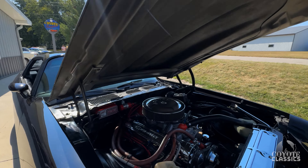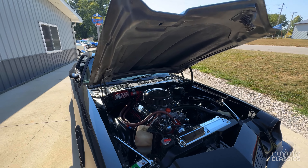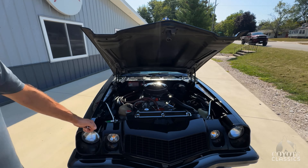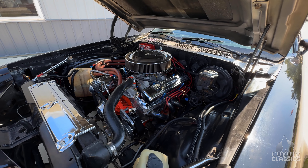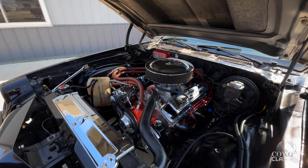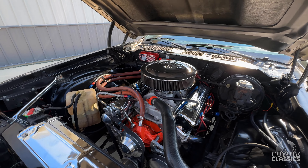I guarantee you there's never been a 1976 Camaro, or even a '75, '74, '73, '72, that were as fast as this thing from the factory. I agree. This thing's a lot of fun to drive, and a four-speed manual which just adds an extra smile when you're driving it.